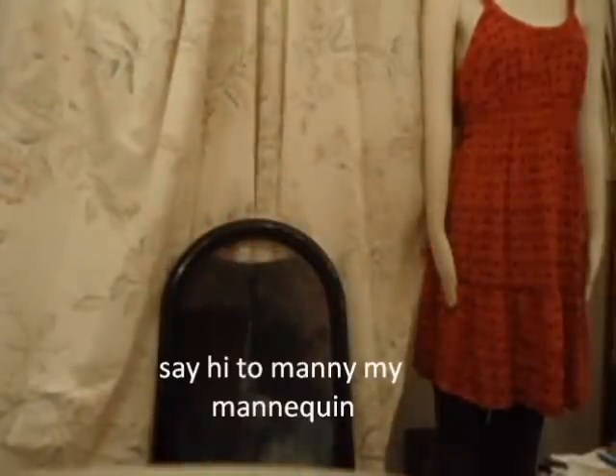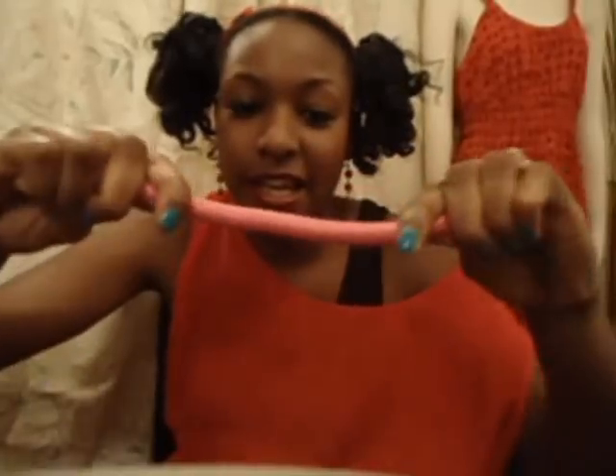Let me show you the curlers that I use. I use these bendable curlers — you can find them at Rite Aid, CVS, or Sally's Beauty Supply. They come in different sizes. I just part my hair, comb it out a little bit, and put some mousse on it.